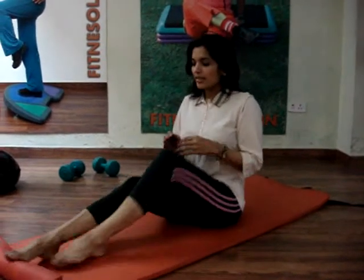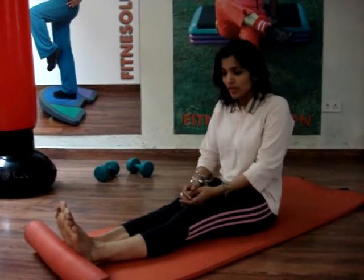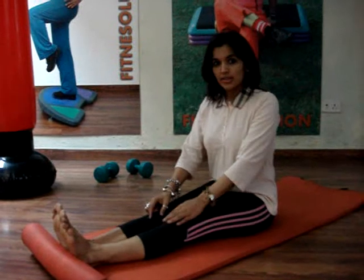Somebody asked me to demonstrate a right, correct, and easy way to go into Padmasana. This is Dandasana, where you are sitting straight. Make sure your back is straight, upright, not arching — you are straight in front.